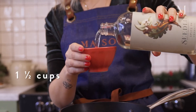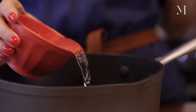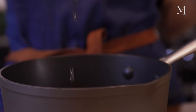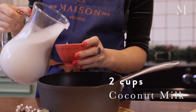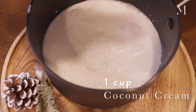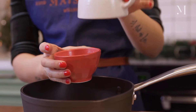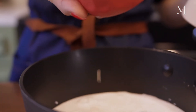So I'm going to do one and a half cups of Seed Leap Spice 94 directly into my pan. Then I'm going to put three cups of a mix of coconut milk and coconut cream, and half a cup of maple syrup. You can use as much or as little as you want to sweeten it to your taste.